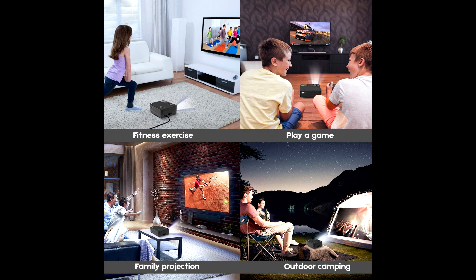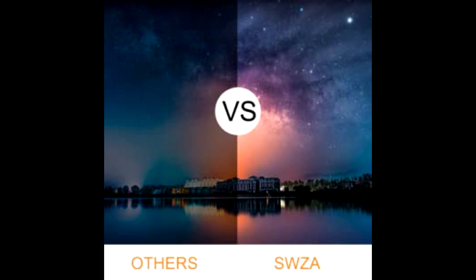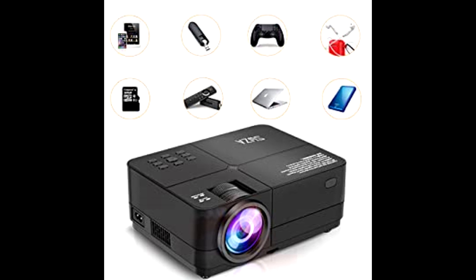The SWZA projector offers an image size of 34 to 180 inches and a projection distance between 3 feet and 12 feet, so you can enjoy your favorite films on a big screen.